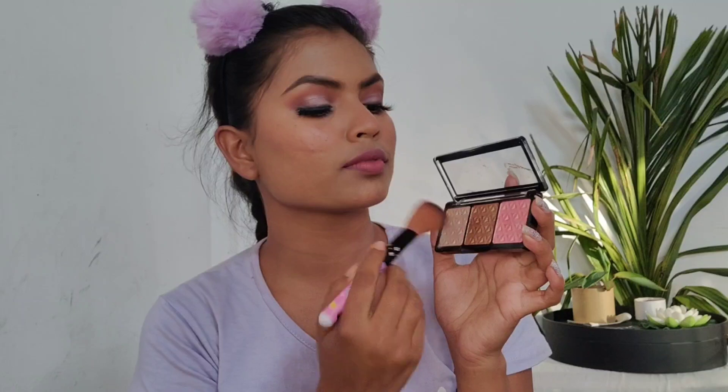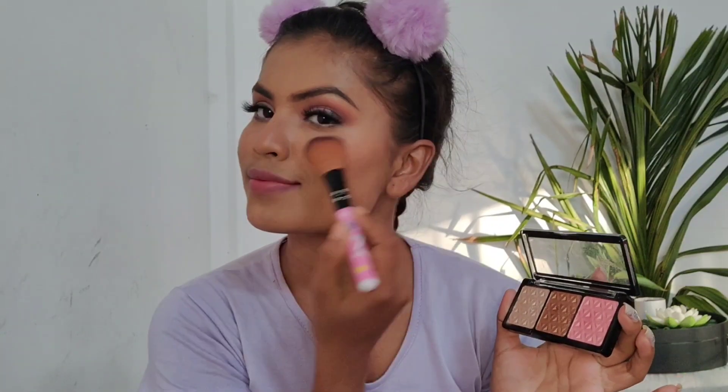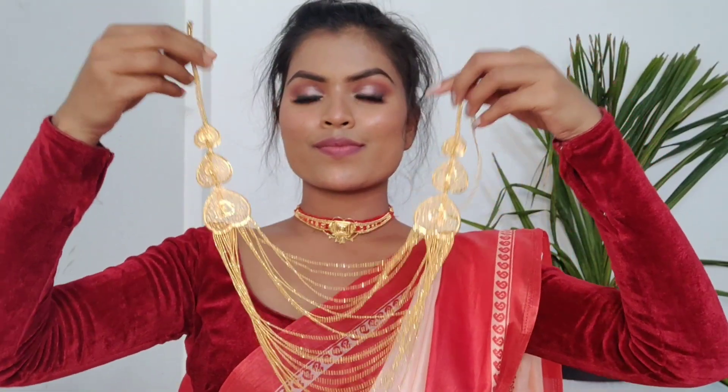For highlighting, I'm using the Swiss Beauty bronzing palette, taking all three shades together with a fluffy brush and applying it more like a blush — because her cheeks were loaded with blush — to get that typical Bengali look. I'm wearing a lal pari saree from Bengali culture and a choker since she's wearing gold accessories, and loading up on more jewelry. For the hair, she had wavy hair, so I kept my hair in a braid. I'm also wearing bangles, and the last step is a big red bindi — and I'm done!